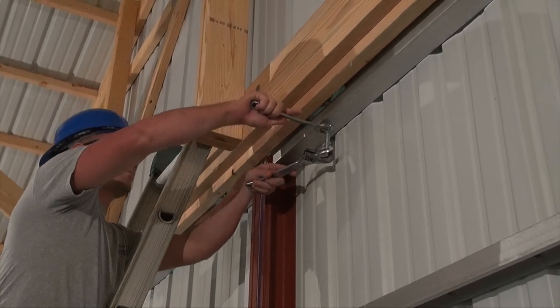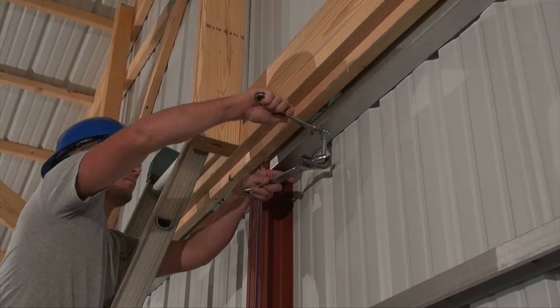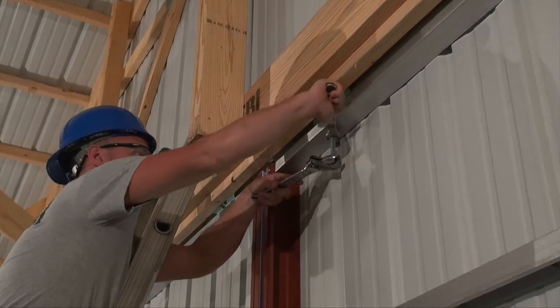And then lock the jam nut at the top, which holds that into place and keeps it from moving.